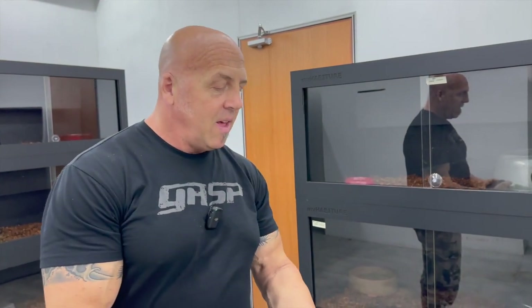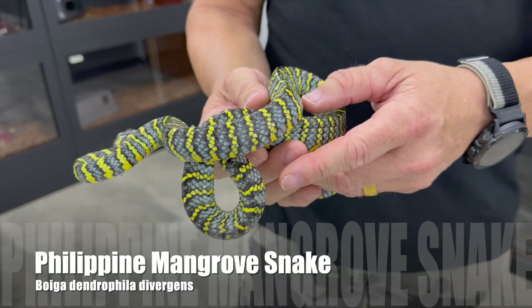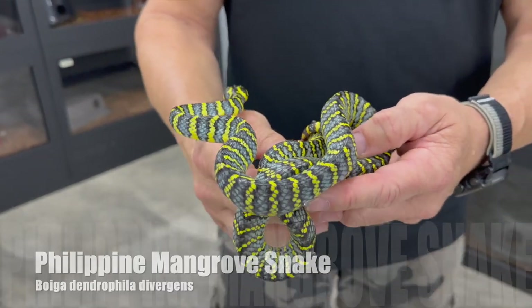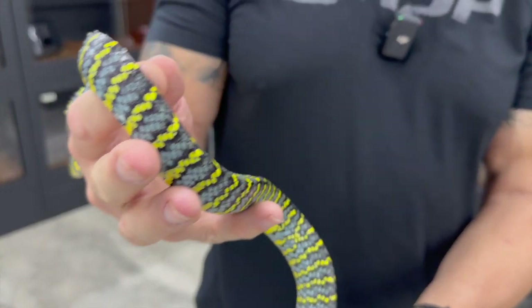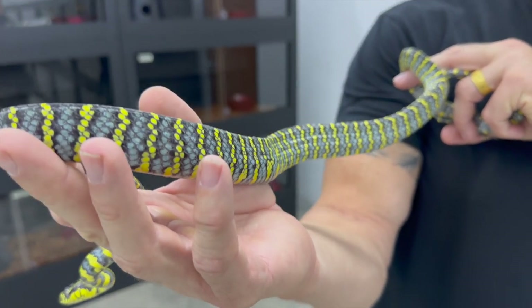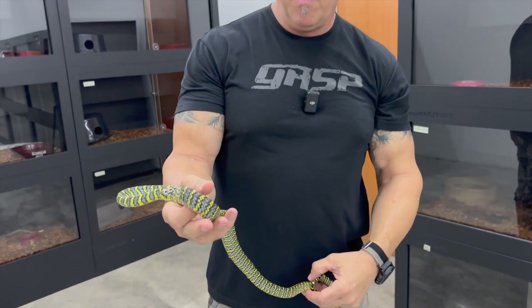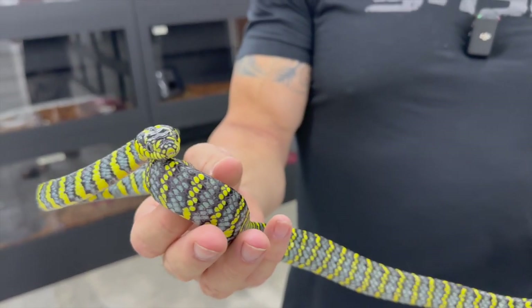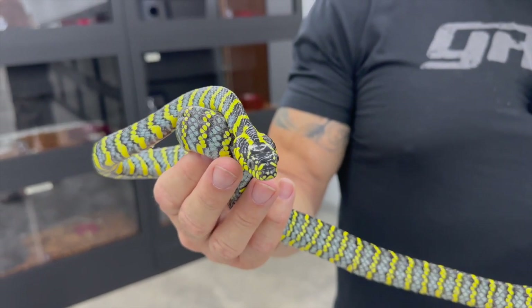We're going to start with some non-natives first. This is diversicolor, the blue Philippine mangrove snake. This is one of the high-end Boiga that everybody's really after. They are very expensive, but they are amazing animals. We have found them to be pretty prolific, not difficult to breed, and I'm told that the babies are not difficult to start.